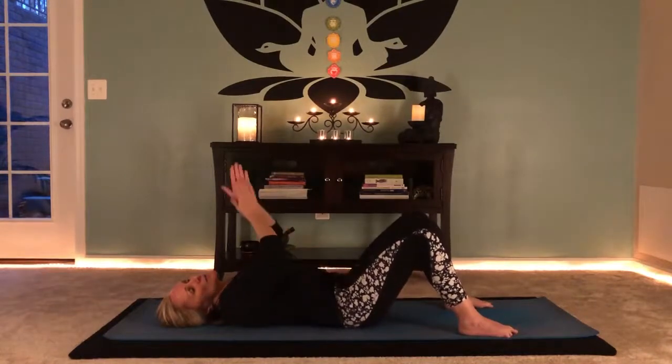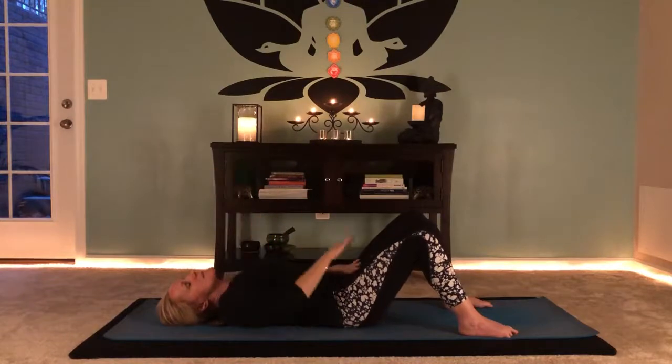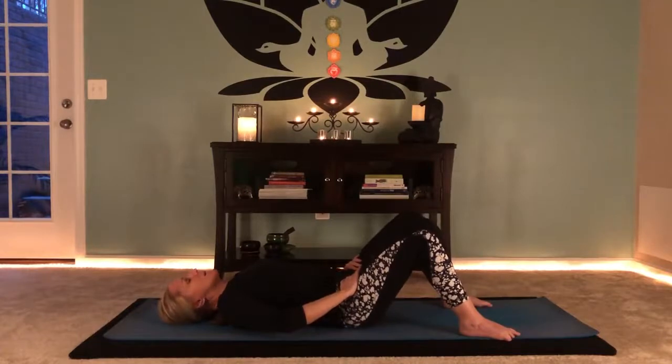One more time, let's bring our palms up. It's beautiful because it's an introspective practice. Bring your hands back down to whatever part of your body needs it right now — I'm bringing mine back to my hip flexors. Just taking a couple more breaths here.